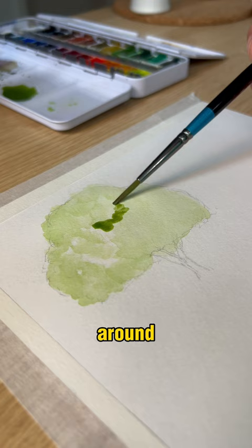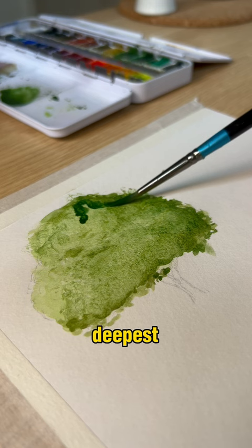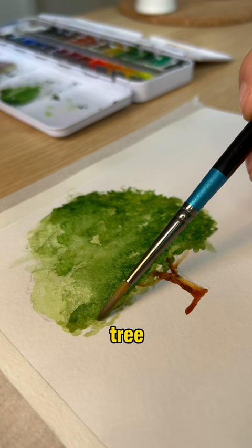This mid-green tone you can bring up into the middle of each of the circles as a transition colour, then leave the bottom right of the circles to be the deepest colour, and this creates the idea of shadow and depth in your tree. Using just the tip of your brush you can pull down to add the trunk and the branches.